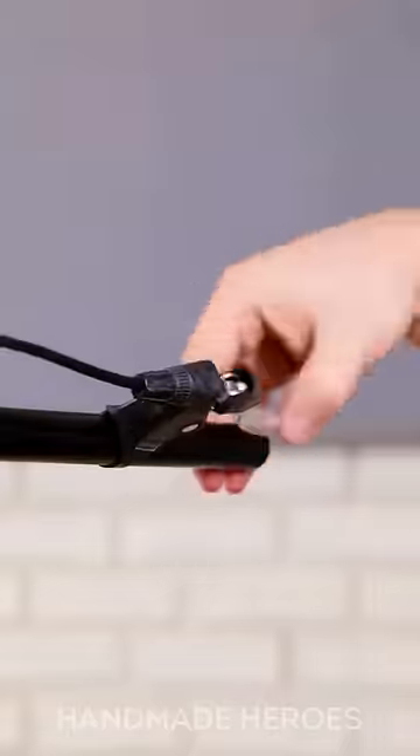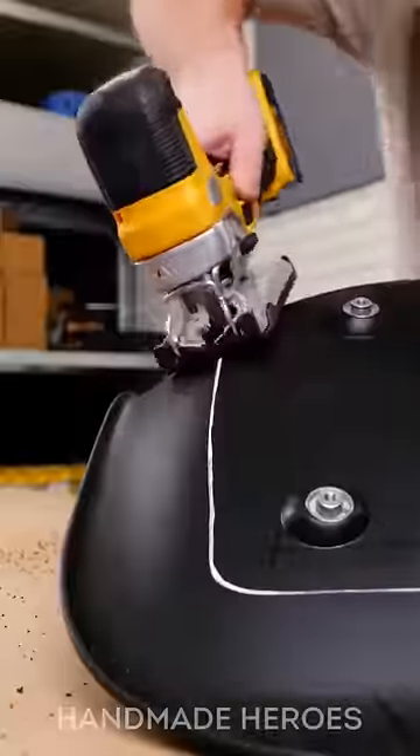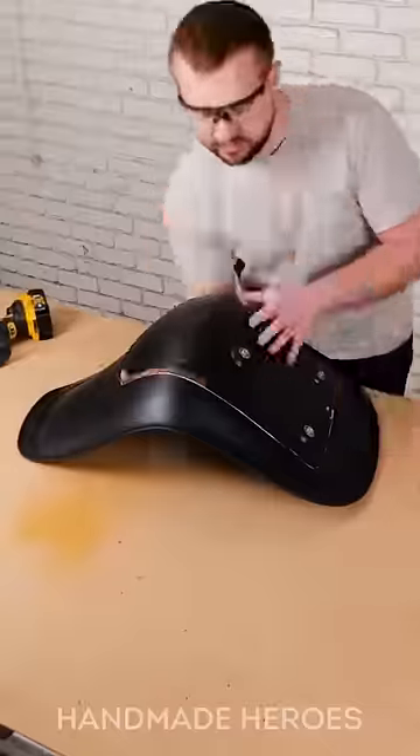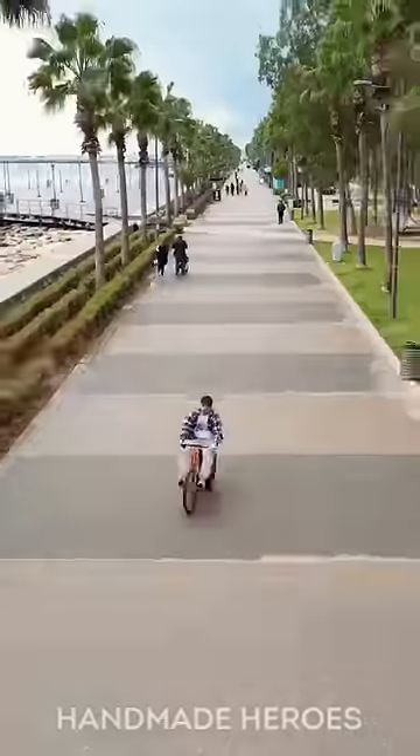I think building a bicycle from scratch is an art, don't you think? Let's see the final result. Look how good this bike is, made almost entirely by hand. If I saw this bike on the street, I would ask the owner to let me ride it for a bit. And you? Thank you.